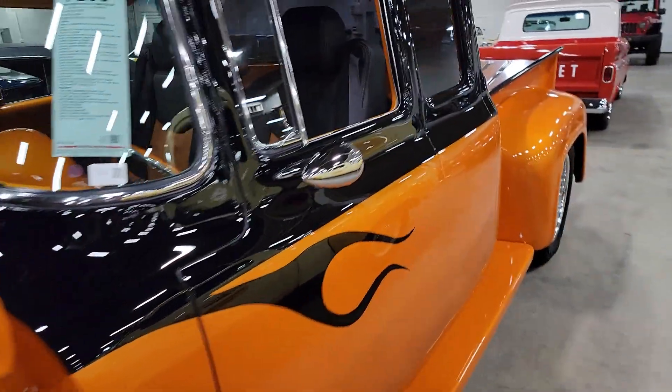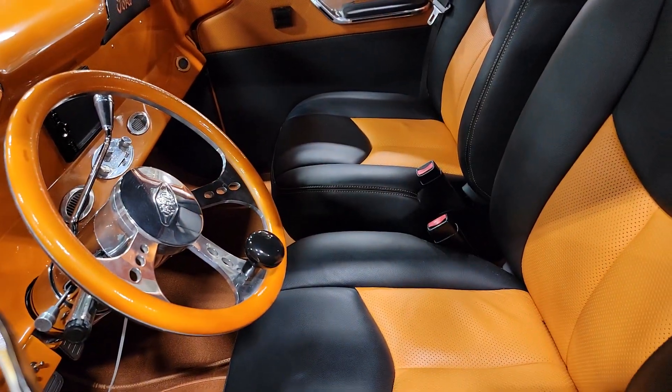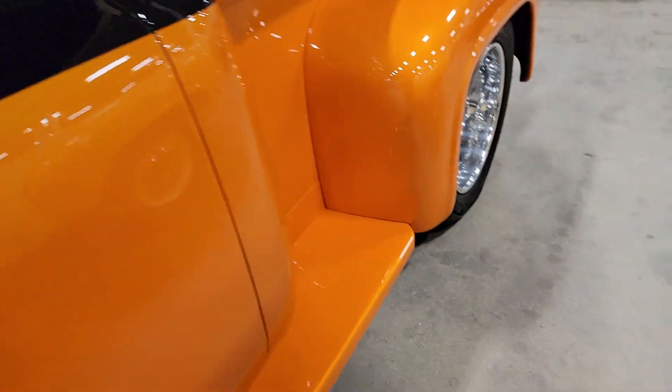Nice little custom truck. Got a little extra room in there with the extended cab. Seats are obviously fantastic. Paint's nice — I like that color combination.